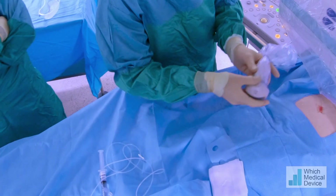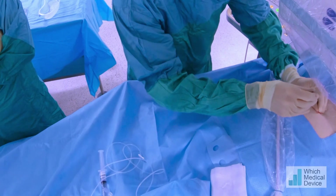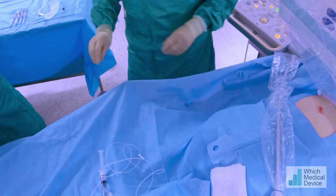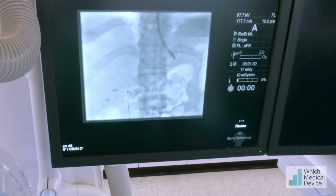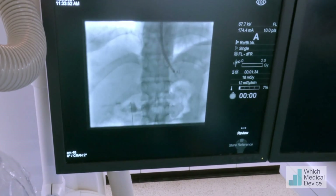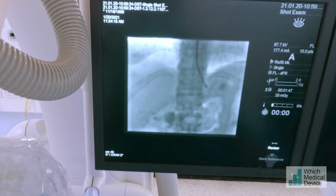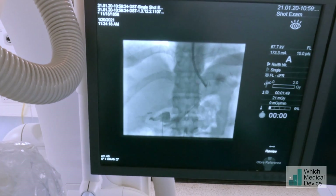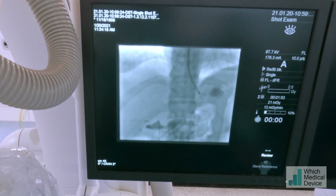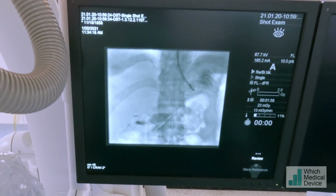That looks luminal now. I'm going to be really careful not to displace this at all, and we're going to go straight for some contrast. That's luminal — excellent, certainly going somewhere. So I'm going to carry on injecting contrast to create a little bit of space. Yes, this is going into the gastric remnant, which is where we want it — which is excellent.